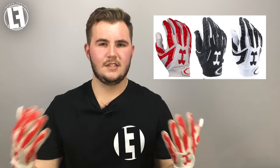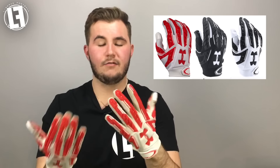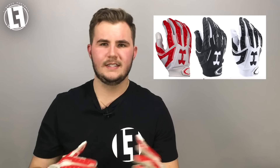I wish there were a lot more color options available for these gloves — for some reason there just aren't many. The ones available are white with red, black, and all black. That's only three colorways — no blues, greens, or anything like that.